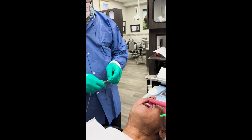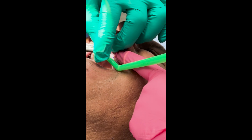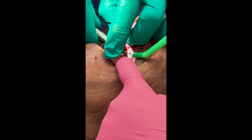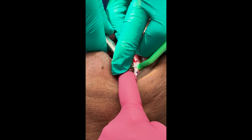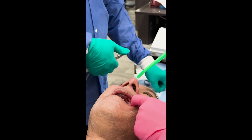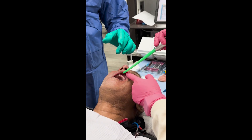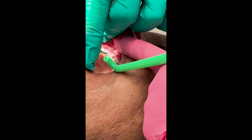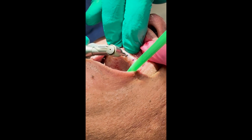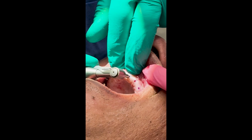Now we'll go ahead and make the other holes on the left side. Any pain at all? We're getting good torque here at the number nine tooth and we're up to 60 newton centimeters now.